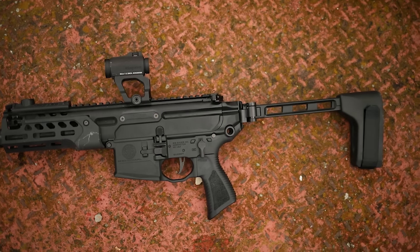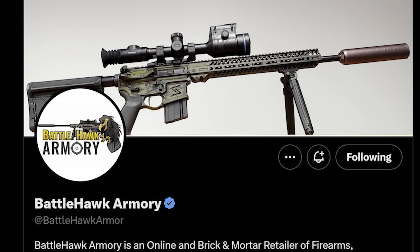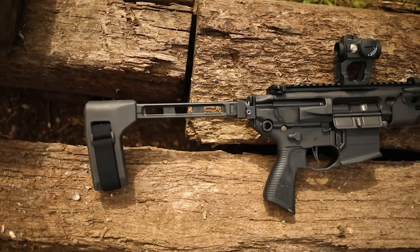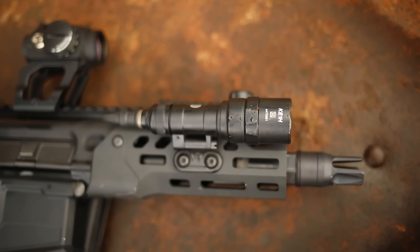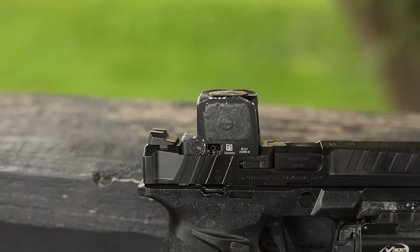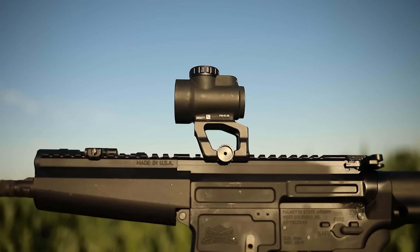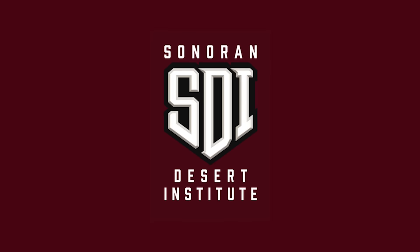We'd like to thank the sponsor of this video, BattleHawk Armory. BattleHawk Armory is a family-owned and operated store in Grimes, Iowa, but they do ship nationwide. They have amazing prices and carry most if not all of your favorite gear including SureFire, Trijicon, Magpul, and many more. We love supporting small businesses that do great work, so please check out BattleHawk — I'd really appreciate it since we're both from Iowa.